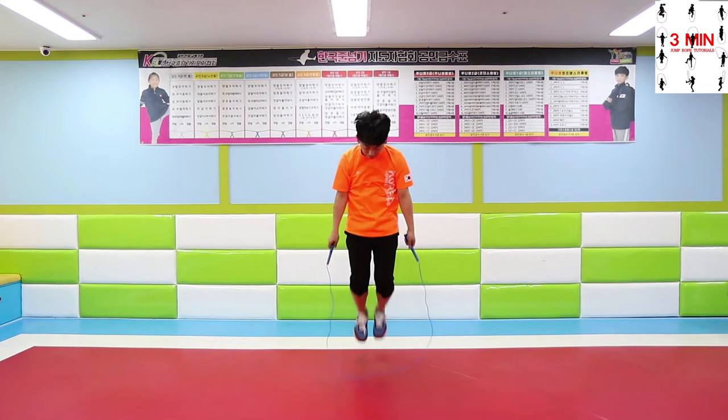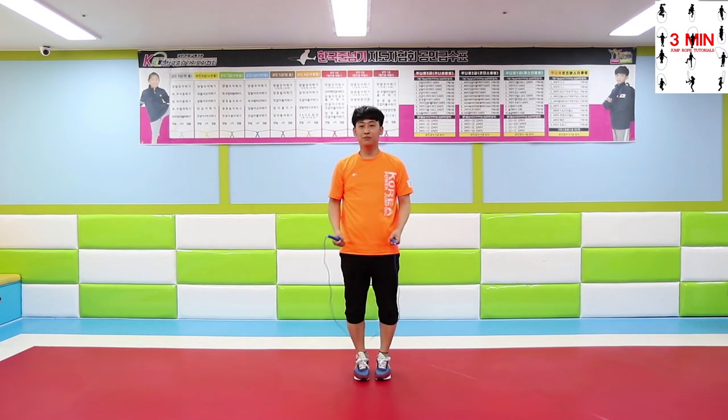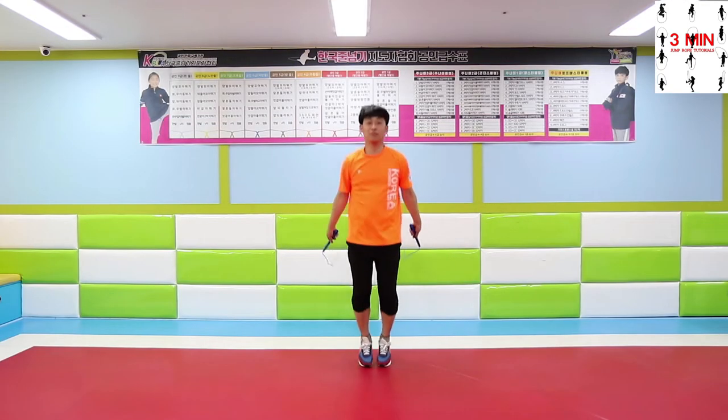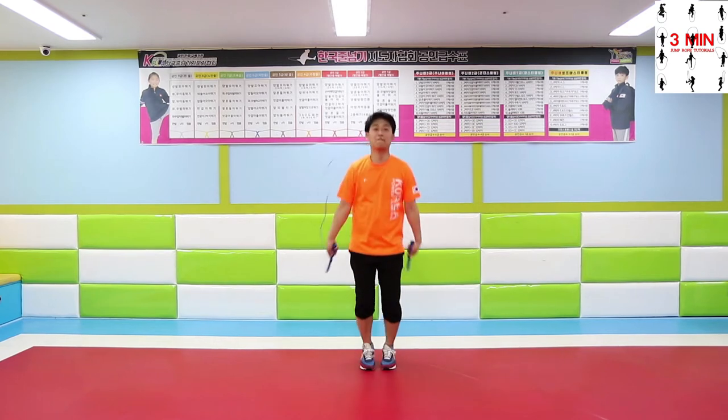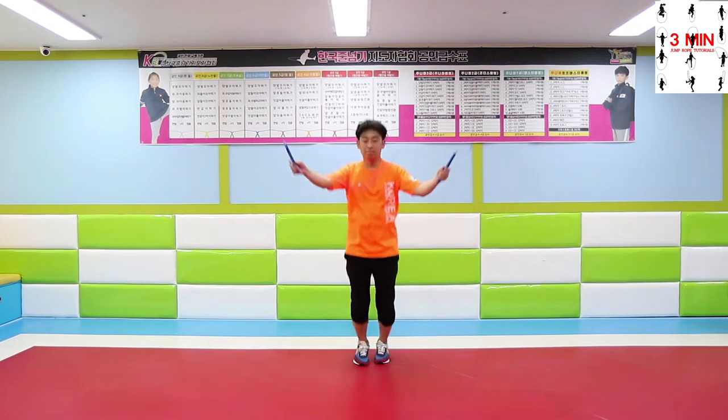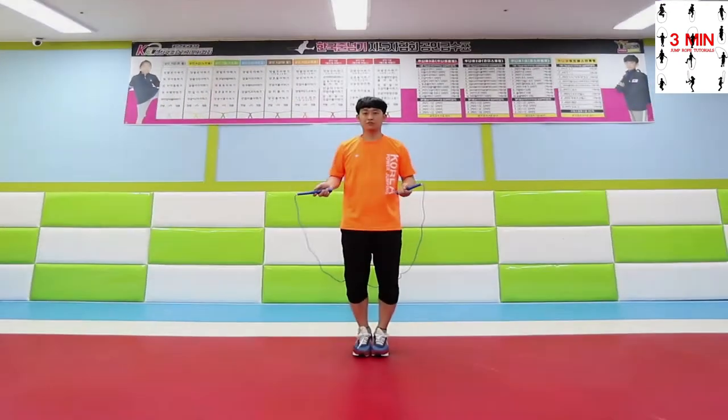In this second step, you will try to jump over the rope after bouncing five times. As mentioned before, you will be able to move your hands simultaneously by now. Try to jump over the rope after bouncing four times, and then three, and so on.